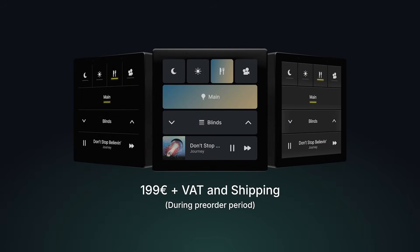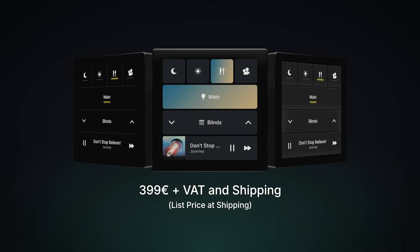All of this for free. And today, we're giving you the same opportunity for OneHome Touch. During the pre-order, you can get it for only €199 plus VAT and shipping. But this exclusive price is limited to 500 units only. The price will then gradually increase until we reach the list price at shipping of €399 plus VAT. By pre-ordering now, you'll secure OneHome Touch at 50% off, and you'll likely benefit from many additional upgrades that will come over time.